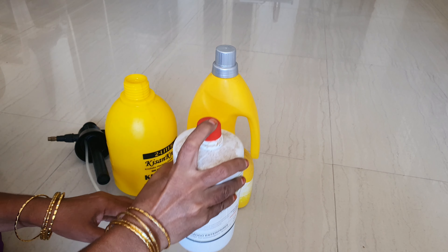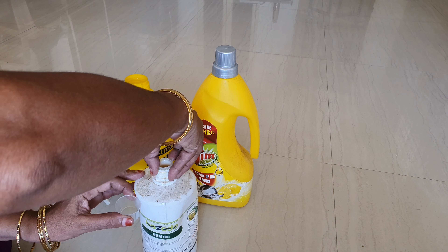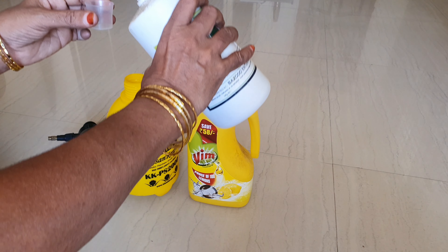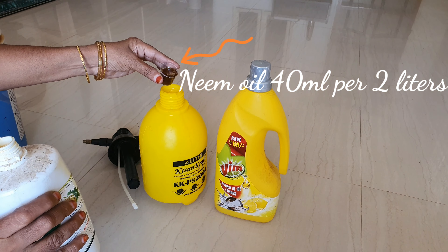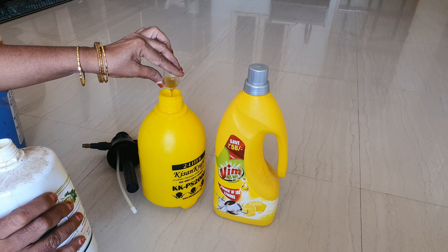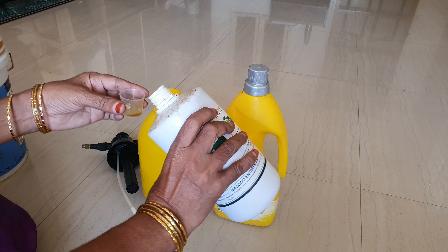I have already told you about neem oil spray. First, I have three things about neem oil: first, dish wash liquid, and third, a manual hand sprayer. I am using a 2L capacity manual hand sprayer.